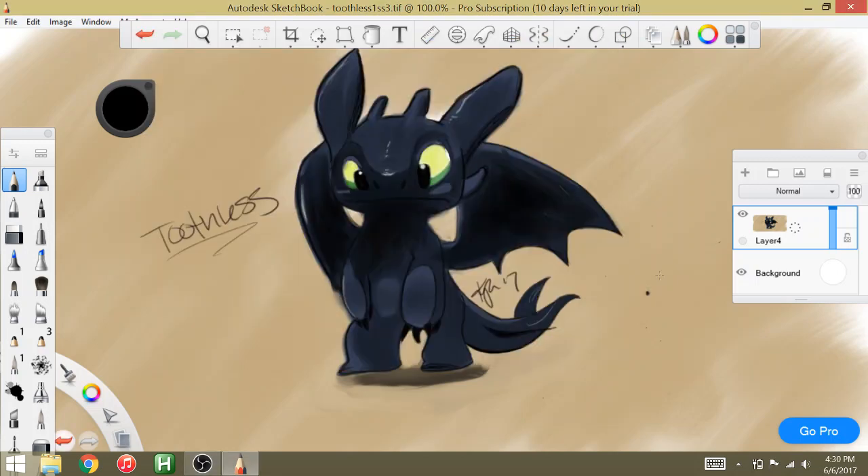Hey, what's up everyone, back with another how-to-draw video, but this time I'm going to be doing it a little bit differently. Instead of using a pencil and paper with a camera and all that, I'm going to be using my drawing tablet with a screen recorder, which is a little bit different. Realistically it's the same thing — I'm pretty much going to be drawing on what's exactly like a piece of paper, but on a screen.